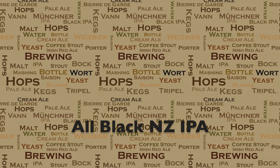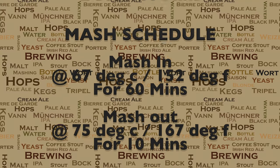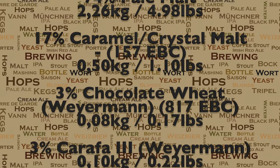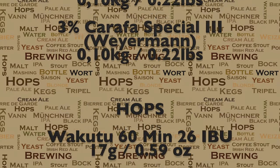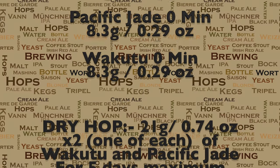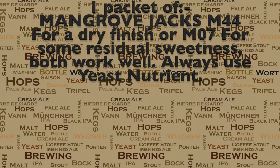And now on to my recipe for this brew. This full recipe is actually available in the YouTube description and also on the Grainfather Recipe Creator website database. The easiest way to find it on that database is not by title but actually by my name, and then all my recipes will come up for you. And without any further ado, let's get on with the brew.